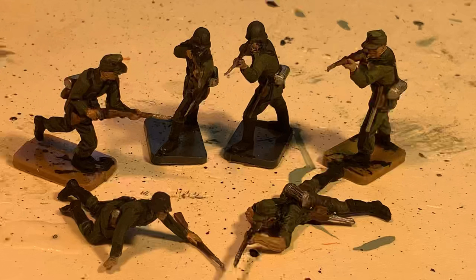Then once the wash is dry I use some buff on a fine brush and go over the areas of skin on the figures. And with that the figures are completed. Here you can see the final results after the wash with all the details nicely brought out and the buff applied to the skin which makes it a little bit lighter.